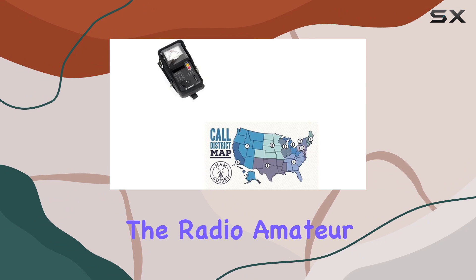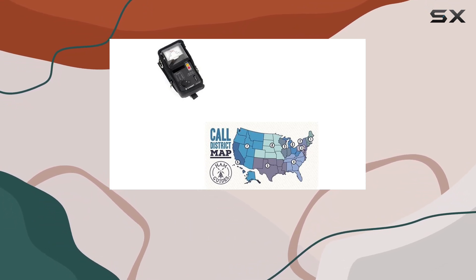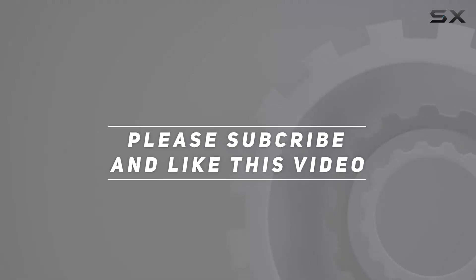Together, these items make a compelling package for the radio amateur. The soft case ensures your CA-500 is well protected. Check out the video description for the updated price, and thank you for watching.